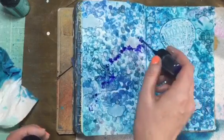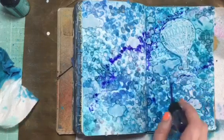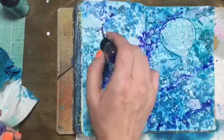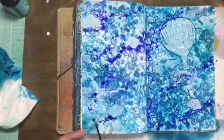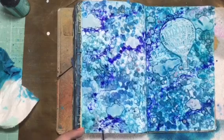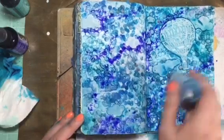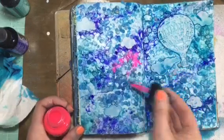Now I'm going back in with the dilutions — After Midnight — and just kind of dabbing it on with the tube of the sprayer. It works; just trying to highlight certain areas and kind of create some depth. And then back with the pink.